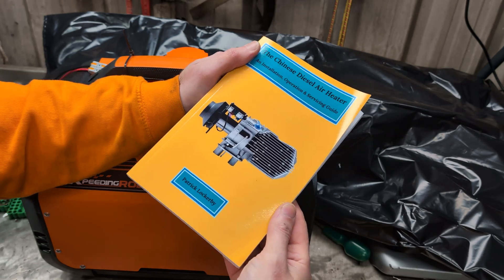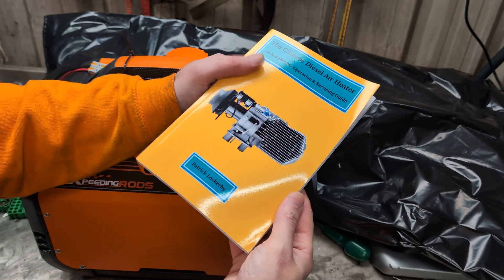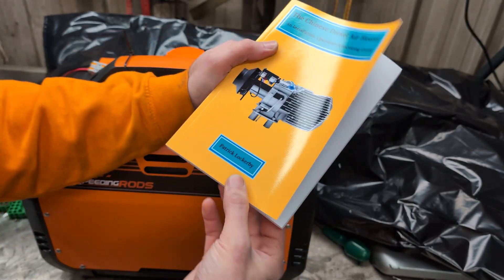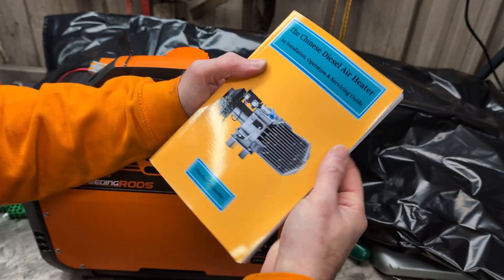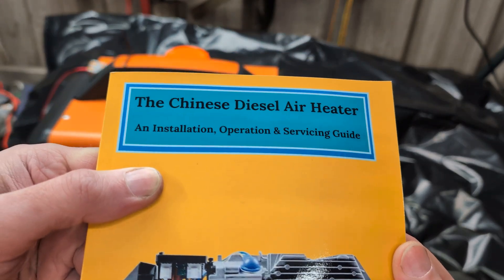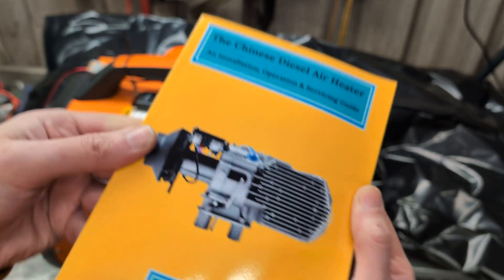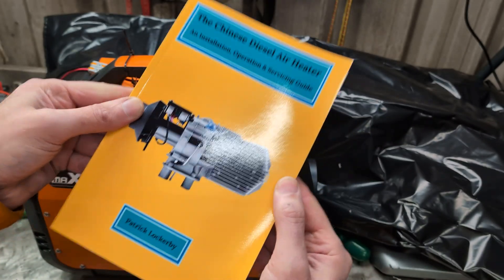Hello! Today I would just like to show you something. It is a book — an actual physical book — written by Patrick Lockerbie. It is the Chinese Diesel Air Heater Installation, Operation and Service Guide. Basically, this is the bible for your diesel heater.